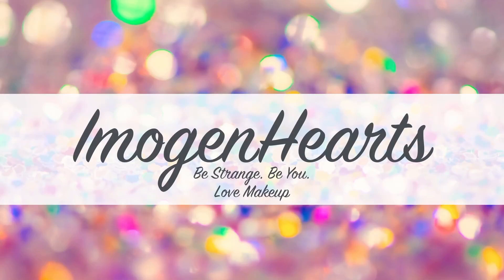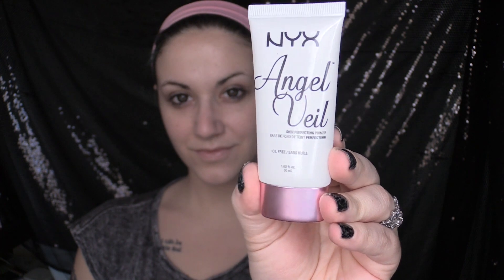Three, two, one... First step is priming and I'm going to be using my Angel Veil by NYX today.